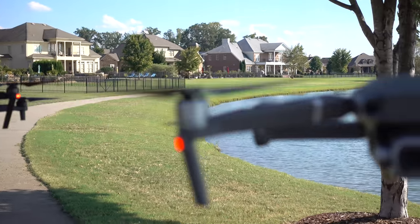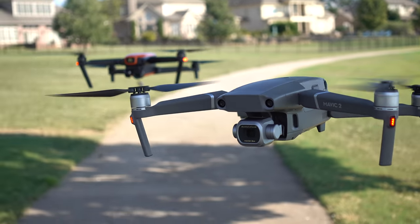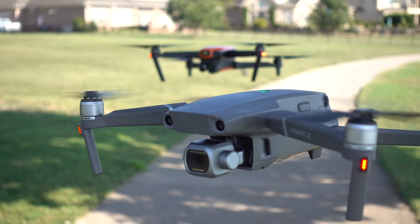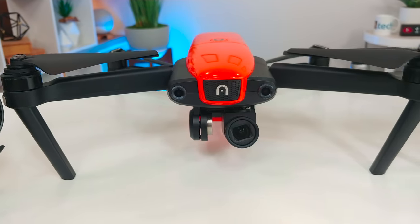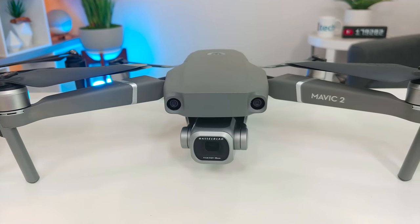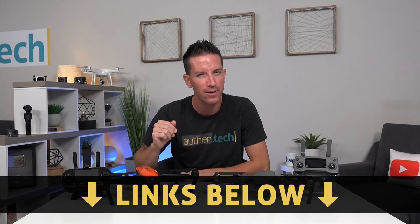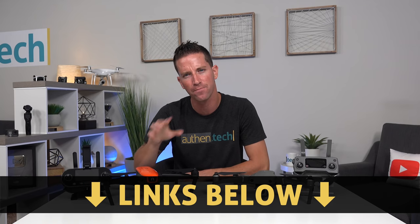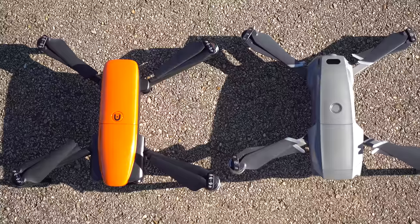Both quads hover and fly stable and smooth, with lots of smart controls and safety features built in. The Mavic has a lot more sensors in more directions for obstacle avoidance and smart tracking capabilities. Now I want to move the question to you guys — which one do you think is the better drone and why? Is the Mavic 2 Pro worth spending $500 more than the Autel Evo? Customer service, no-fly zones — there's a lot to consider.